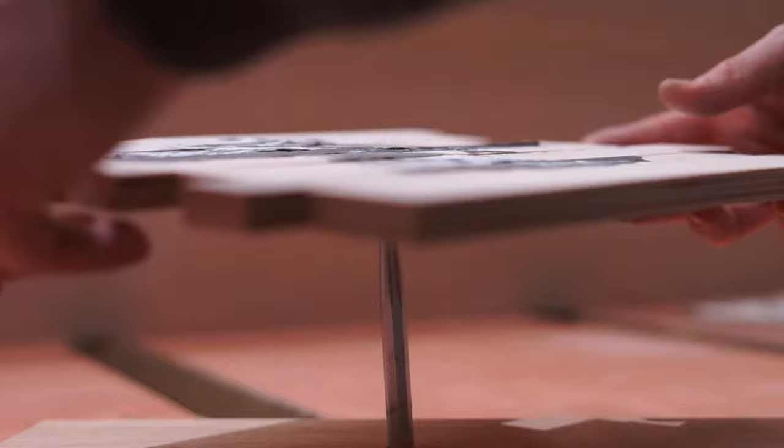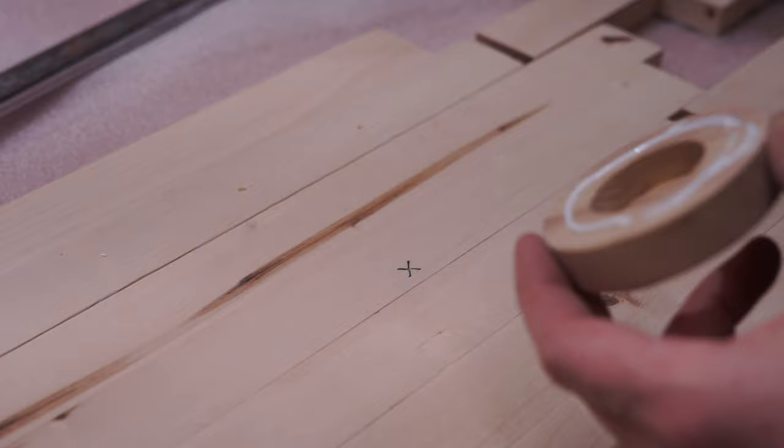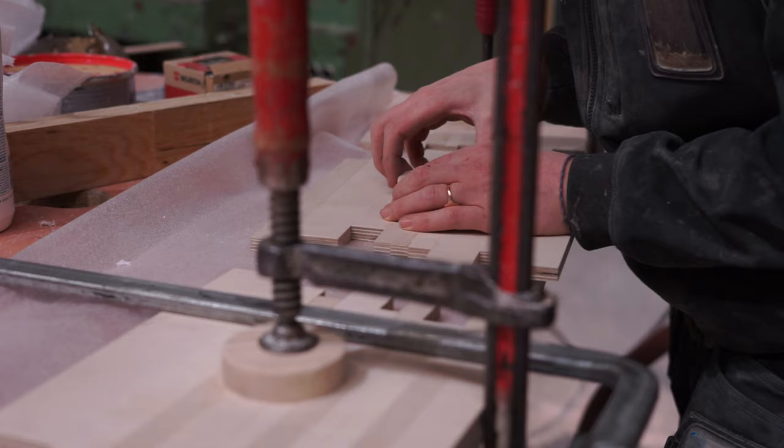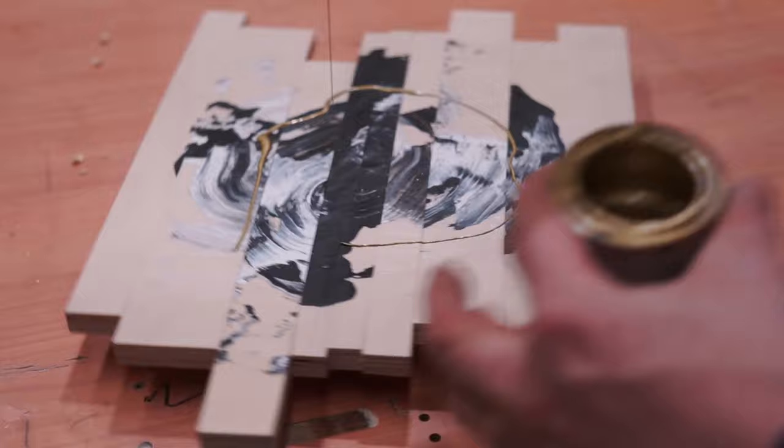Finding the centre of gravity is critical for the mount placement so that you can hang the painting from whichever orientation you desire. The golden circles refer back to the original circular form but celebrate and unify into their new form.